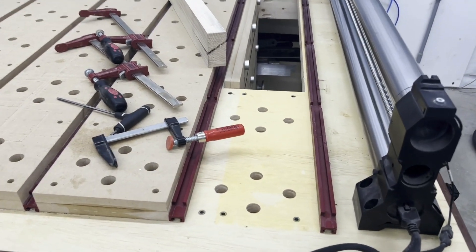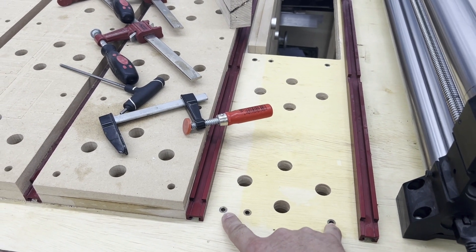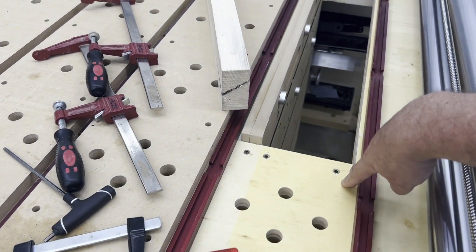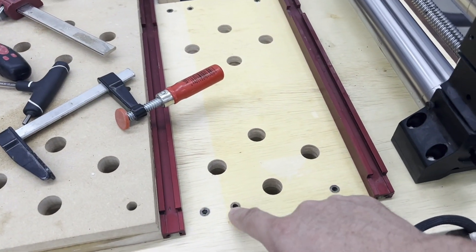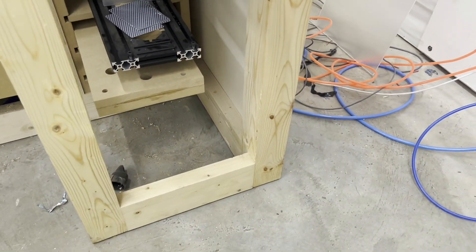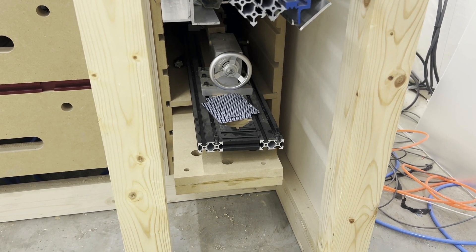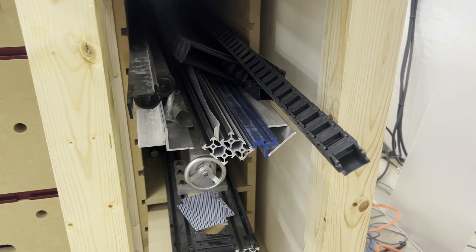Those slats are held down by M5 cap screws that go into these threaded inserts. In this last section it's a little bit different — there are six of them that hold down that chunk of wasteboard. The other column of threaded inserts, more narrowly set, is for the rotary. And normally when I'm not using them, I just store the wasteboard and the rotary right here — it's built-in shelving. I also happen to have scrap aluminum stored here too.